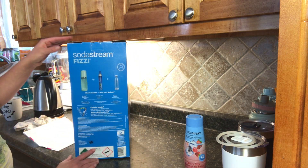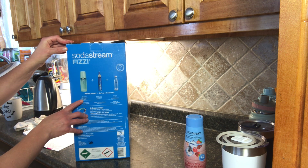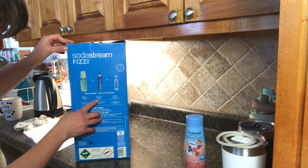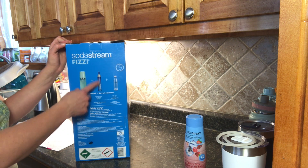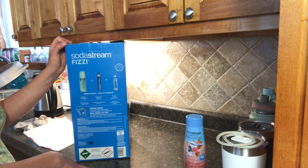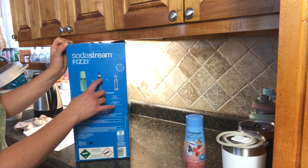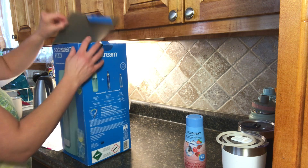Inside the box it includes the main machine, which is the Fizzy sparkling water maker. It's going to include a up to 60-liter SodaStream cylinder. You would have to purchase these separately once this runs out — you can get them at your local Walmart in Canada, or Canadian Tire. It also includes a water cylinder so that once the water transitions into sparkling water, it goes into the cylinder.